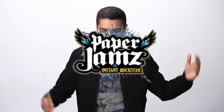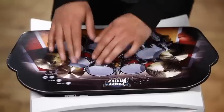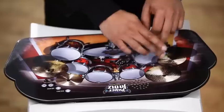Who needs drumsticks when you can play Paper Jams — the super thin, ten-piece drum kit that flat-out rocks and is really easy to use?